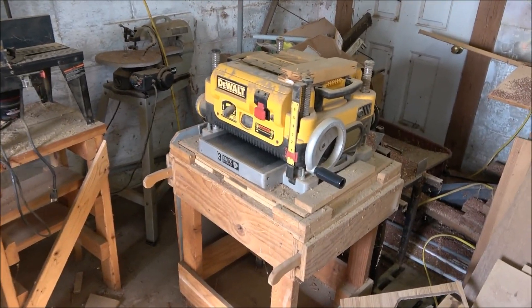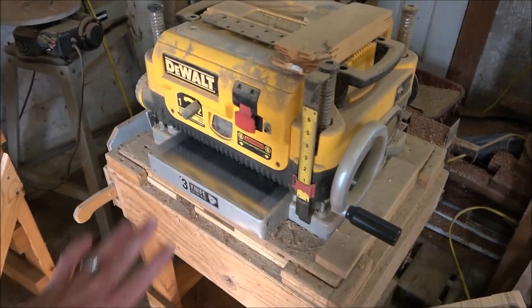The next tool is my thickness planer — my 13-inch thickness planer. That thing has saved me numerous times. I absolutely love it because whenever you're doing CNC work, you want a perfectly smooth surface. Y'all have seen me run stuff through this before. It isn't strictly necessary for CNC, but it's very helpful.